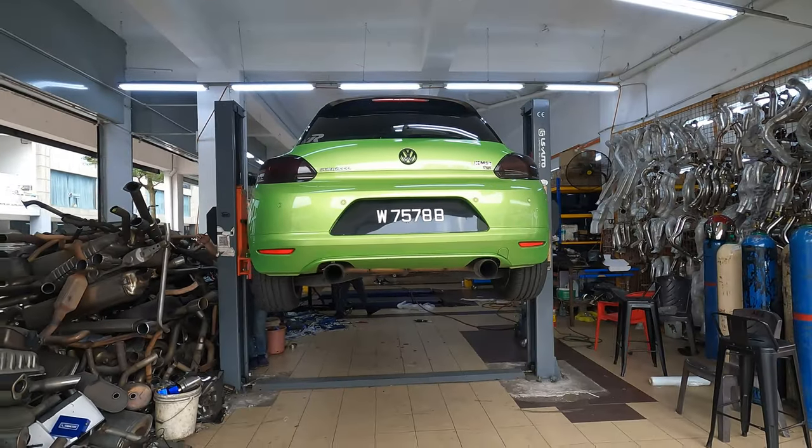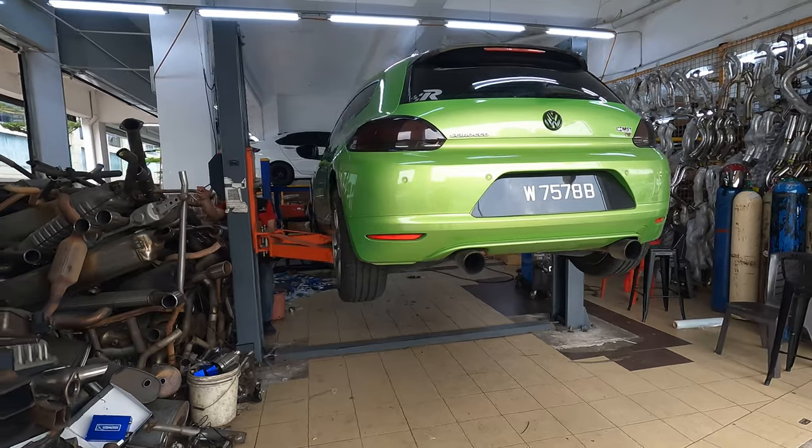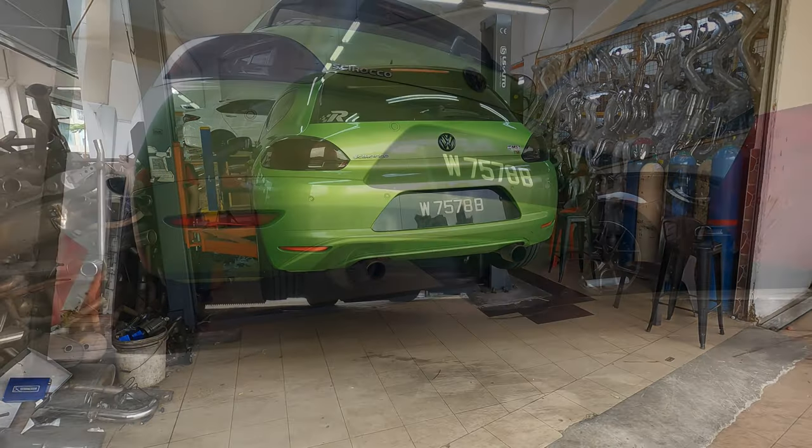Hey guys, so we are actually done with the muffler delete — or I should say resonator delete. They are going to be testing out the exhaust. I'll show you some clips of how it sounds like now without the resonator.